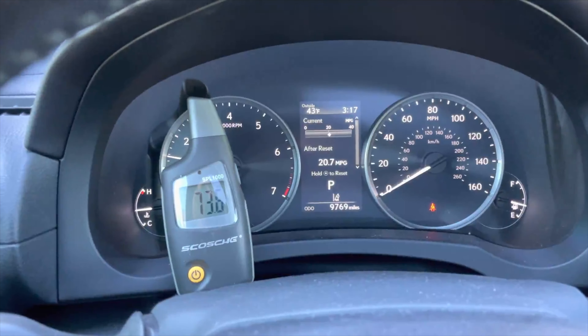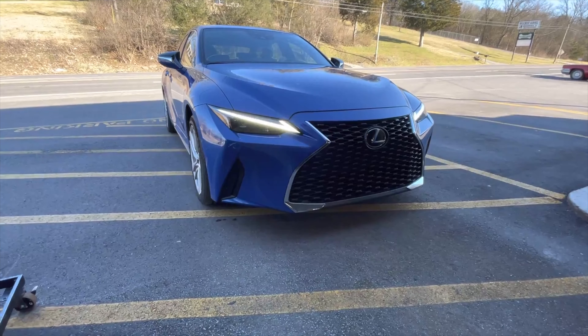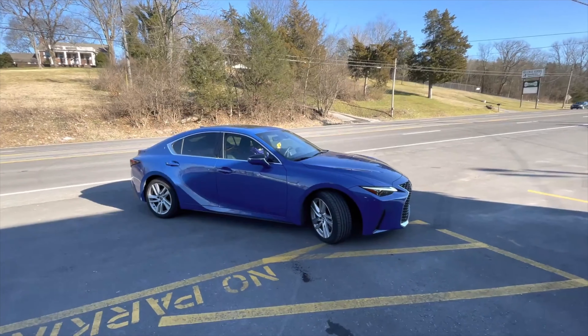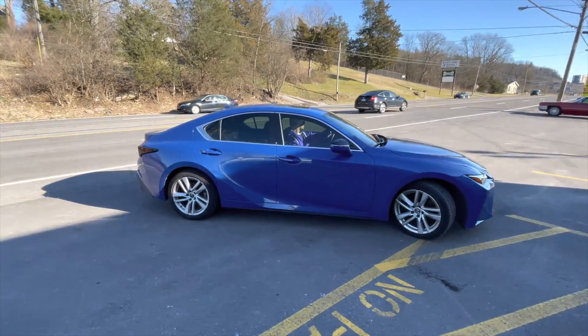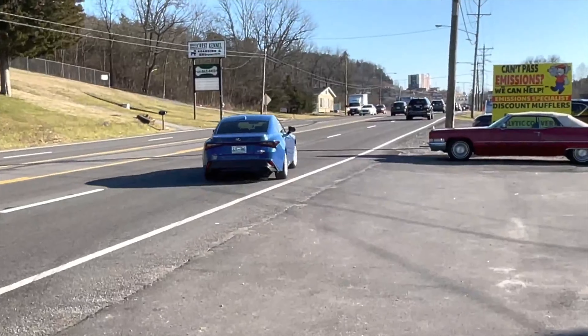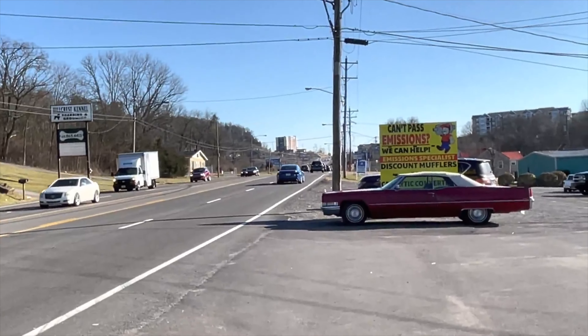That's clean, man. I love the lights on it too. What do you guys think? I'll let you guys hear it on the inside. Lexus IS 300 — it's really nice.